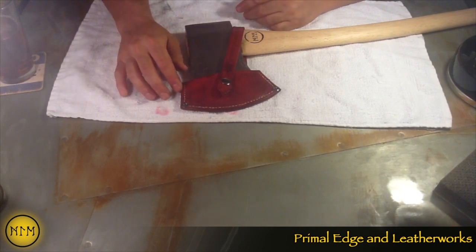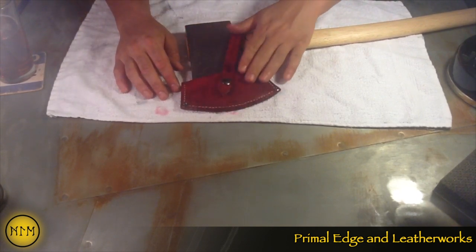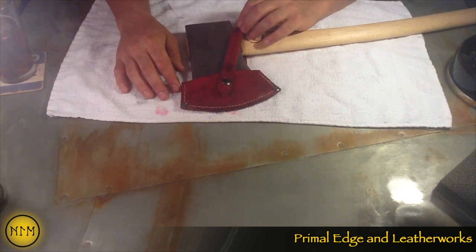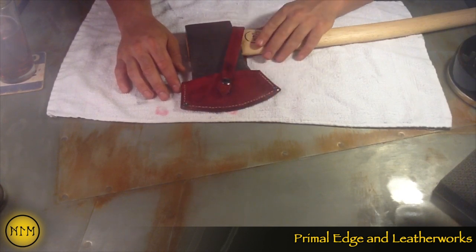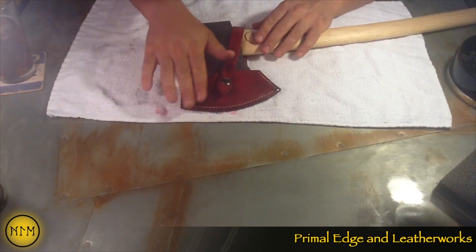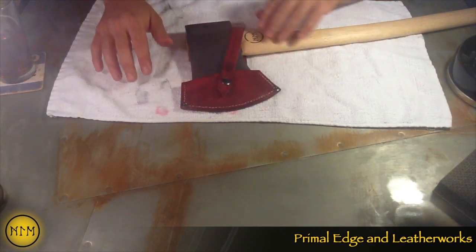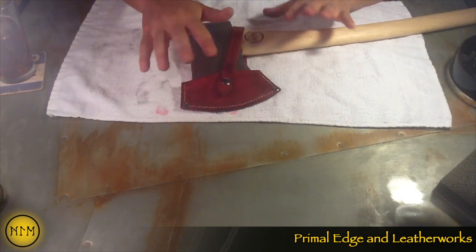And I learned a lot. I used oxblood for the color, and I tried to take some off as I put it on to kind of give it that weathered look — where it's not a perfect even sheen all the way across. I kind of like that muddled look.